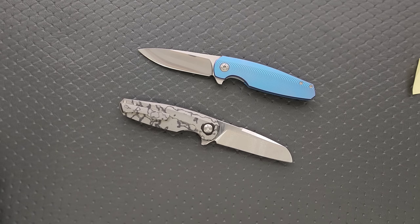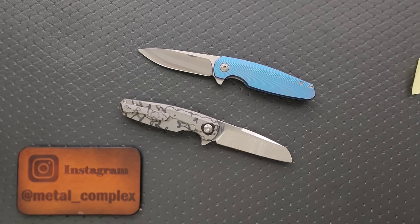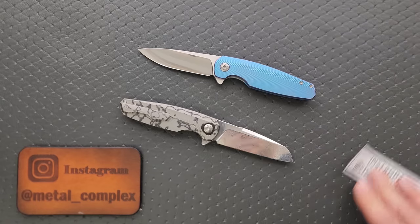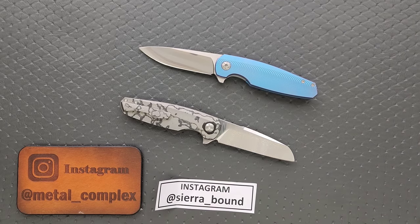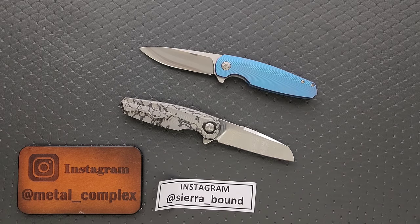Thanks — I can already hear my bank account screaming. I've had enough this year. Anyways, hope you guys enjoyed. These knives will get full reviews. It's going to take me just a little bit — I would actually like to talk with Holt directly about this stuff. But thank you to Scott. Make sure you guys follow Scott on Instagram at Sierra underscore bound. Follow me at Metal underscore Complex. If you enjoyed this video, leave a like. Check out my other content — I have lots of videos of knives that are either expensive or inexpensive. Go ahead and click on that Metal Complex logo and subscribe because there's definitely more coming. Thanks again for watching everybody, and have a great day. We'll see you next time.